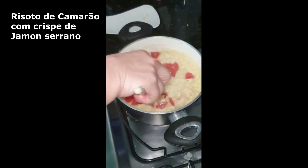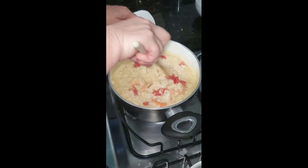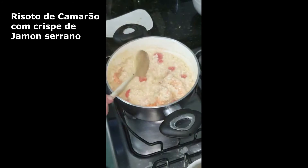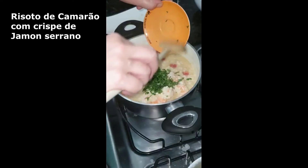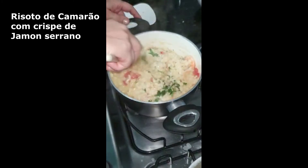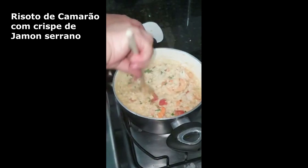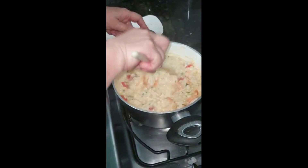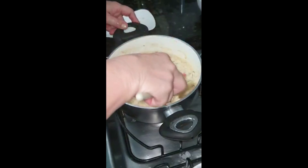Tomatinho cereja cortado em cubinhos — dá um colorido bonito e um sabor bem agradável também. Depois que a gente mistura bem, dá uma secadinha nesse arroz. Eu resolvi acrescentar, além da salsinha, uma bela colher de manteiga, bem como os franceses fazem, para dar um brilho, uma maciez, uma homogeneidade nesse risoto. Fez a diferença essa colherada de manteiga. Lógico que a gente usa uma manteiga boa — eu gosto muito da Itacolomi, mas hoje foi a Regina, que também é bem gostosa.